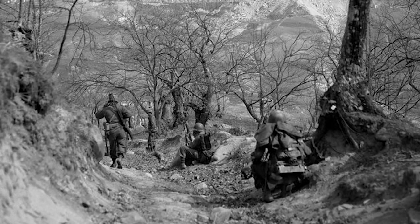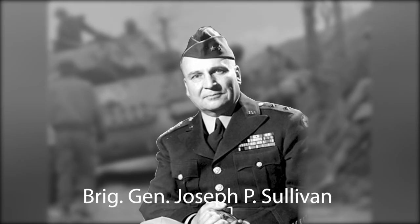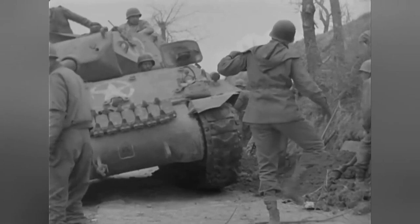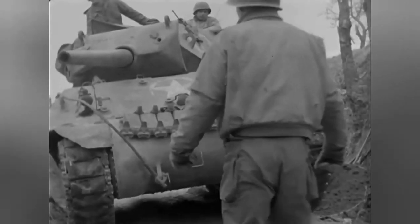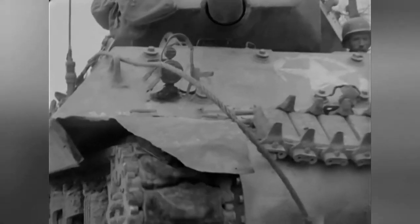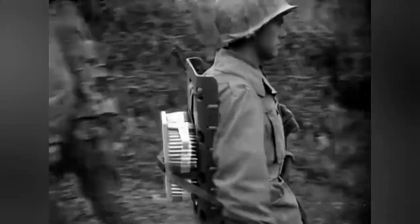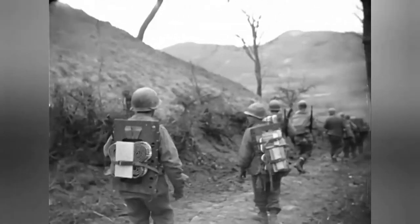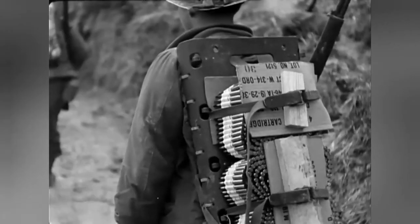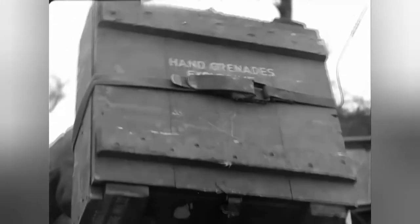The packboard saw its first real combat use in Italy. When the 5th Army was deadlocked south of Cassino and the mountains got too steep and rough for even the versatile jeep, Brigadier General Joseph Sullivan acquired as many packboards as possible so soldiers could carry ammunition and supplies on their backs. The Quartermaster office even recruited local manufacturers who produced 45,000 packboards during the campaign. Here you can see guys from the 10th Mountain Division resupplying their front line - notice how they improvised attaching the .30 cal ammo without the ammo box, and that box of hand grenades weighs about 25 kilos (57 pounds).